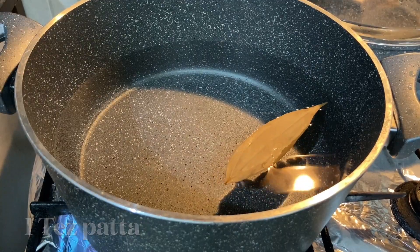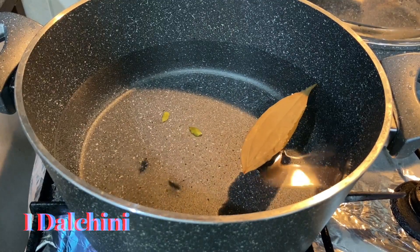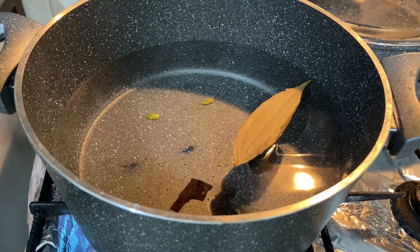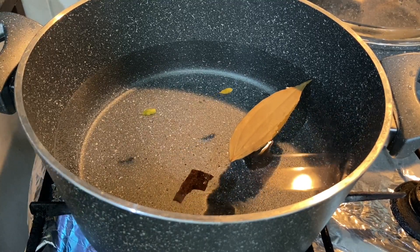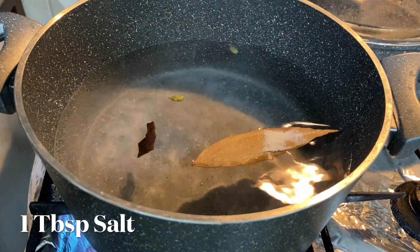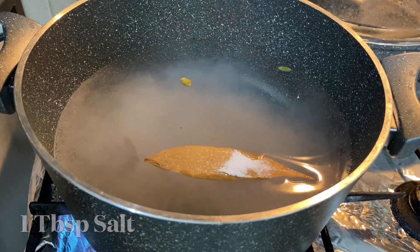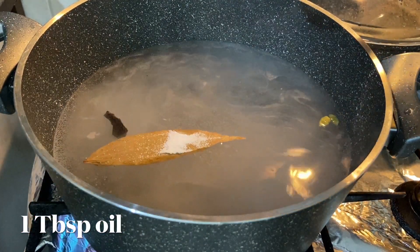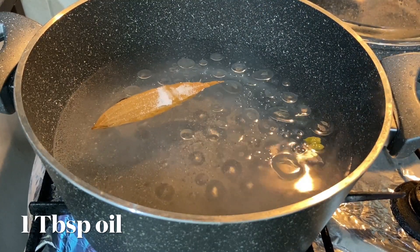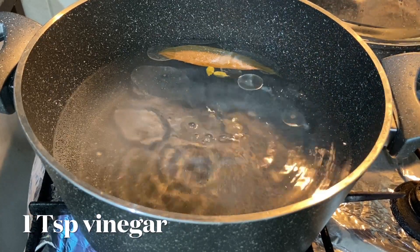For the zira rice, add water to the cooking pot along with one bay leaf (tej patta), two cardamoms (elaichi), and one cinnamon stick (dal chini). Add one tablespoon of salt, one tablespoon of oil so that the rice does not get mushy, and one tablespoon of vinegar so that the rice will not break.